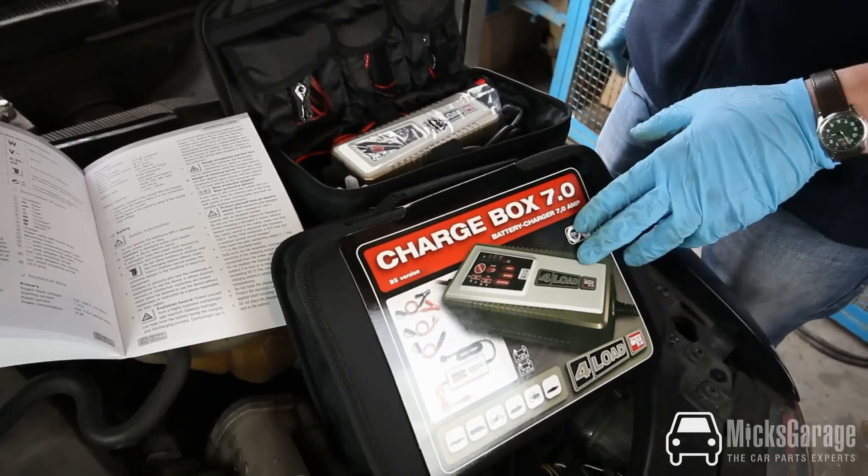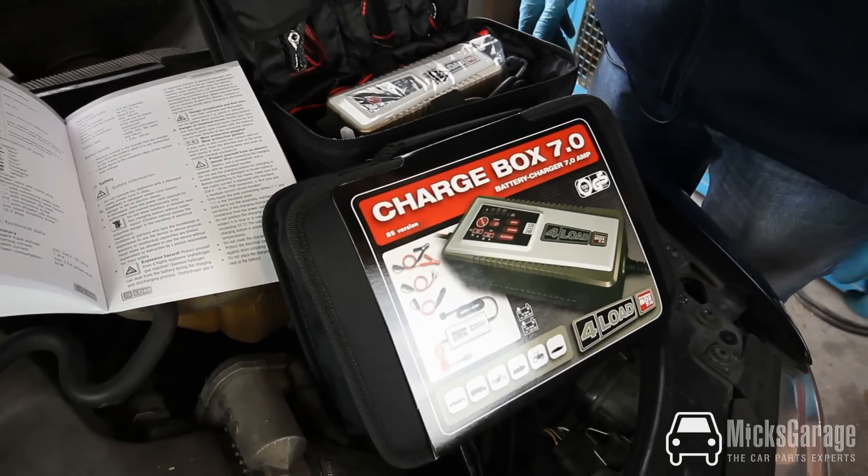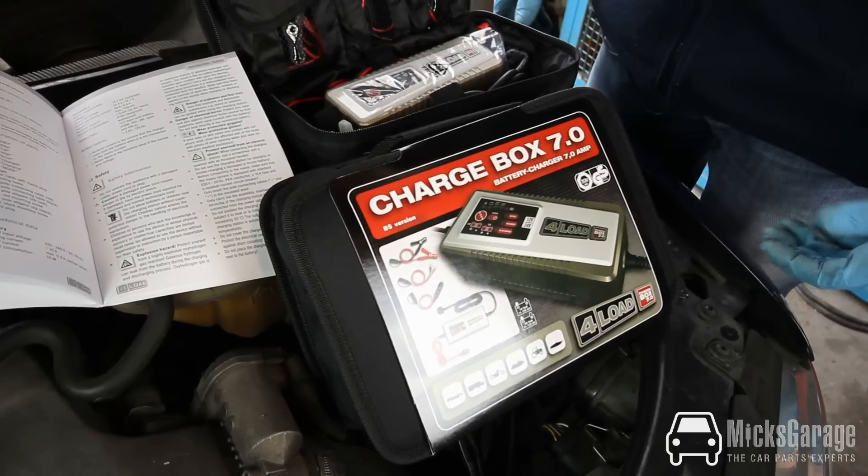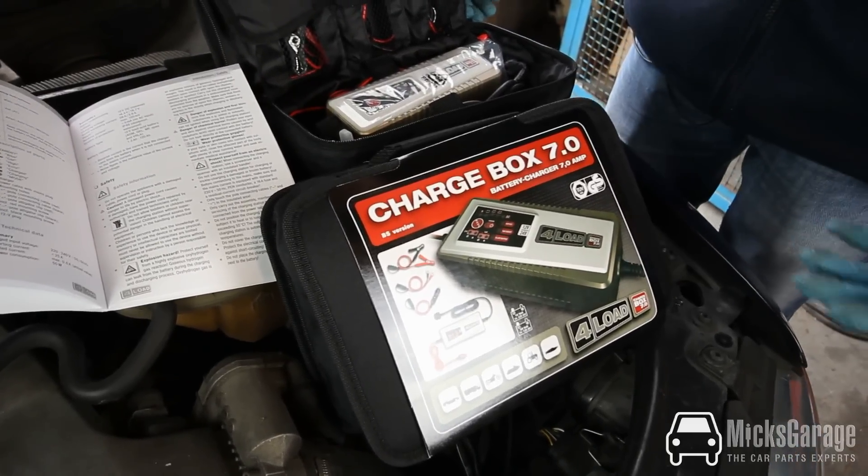And the Chargebox 7, which is a 12 and 24 volt charger suitable for larger cars, 4x4s, commercial vehicles, tractors, boats, and so on.